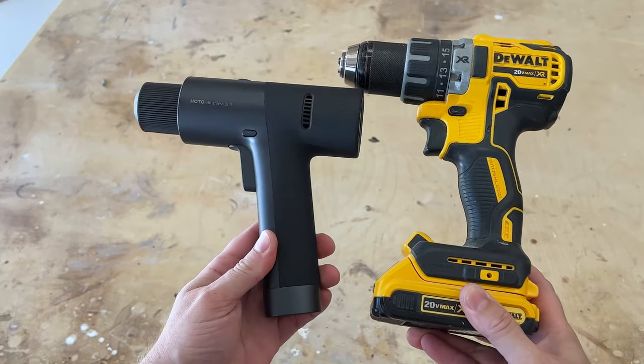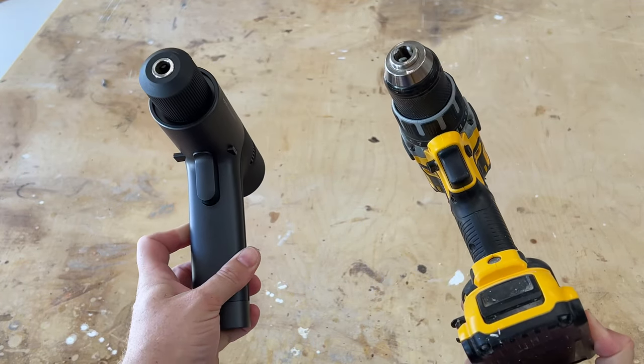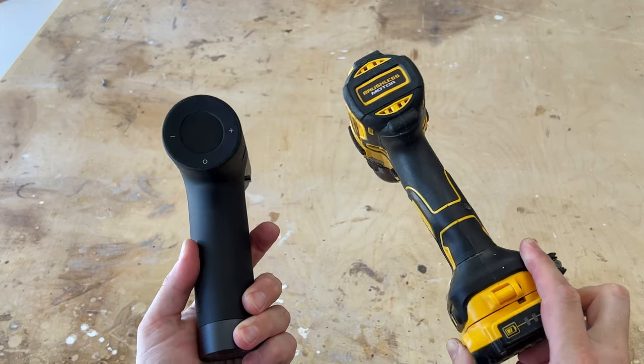Here's a size comparison. This is my standard DeWalt drill that I use for everything, and this is the HOTO drill.